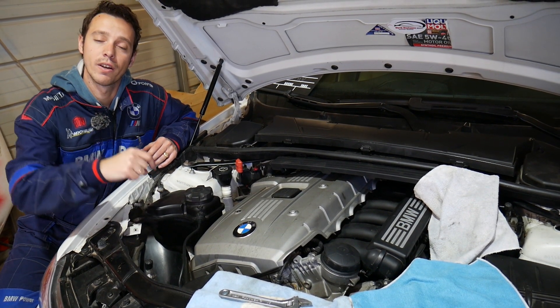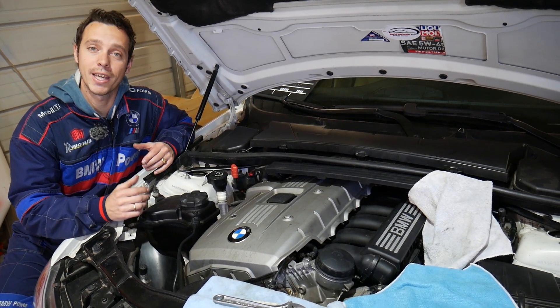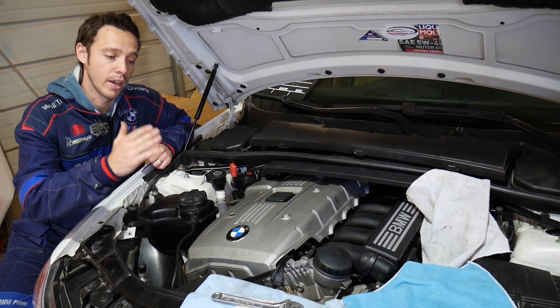We're making this video because many of you left comments under our videos asking where the oil pressure sensor switch is and how to replace it. That's why we're making this video — to make your life easier.